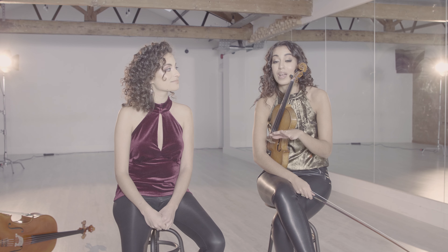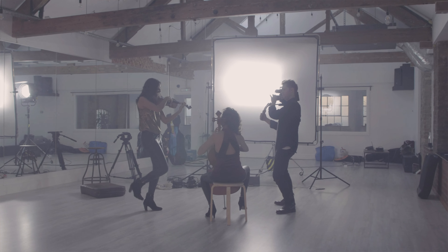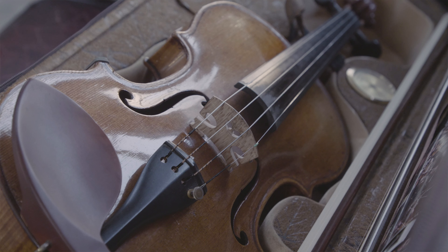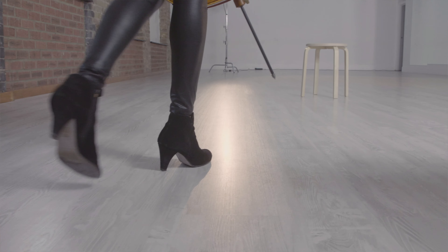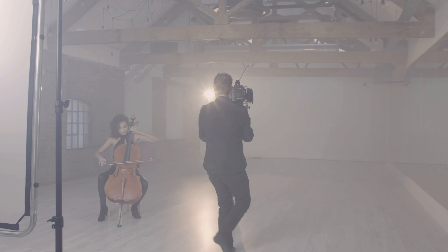We found ourselves quite recently just jamming right before we were about to go on stage. We started playing the melody and realised that it has all the elements you could ever hope for in order to create a fun and exciting virtuosic duet. So we quickly decided to arrange it for violin and cello — not just a transcription, but to do something fun and innovative with it, which I hope we have managed to do.